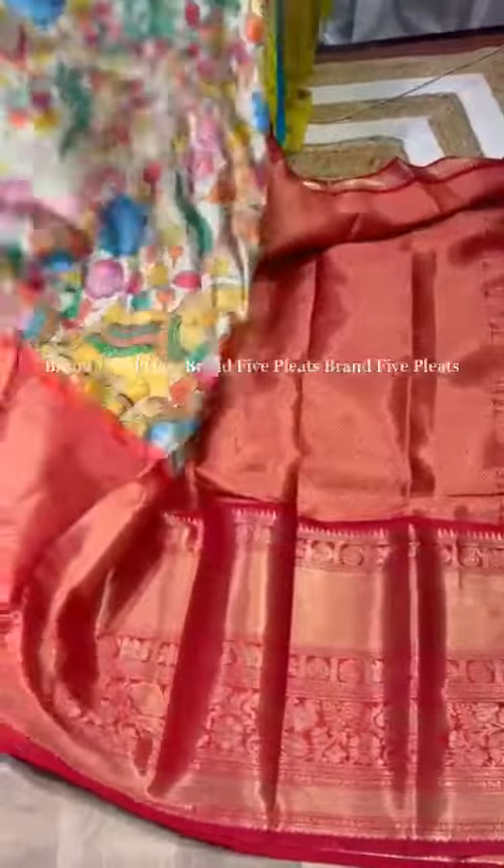The kalamkari detailing continues throughout, and with the contrast border, this is the upper border — a very beautiful sari. This is truly an expensive-looking, valuable sari. All these are available in quantity — don't miss these saris. All these are in budget range, and it's a very, very beautiful sari.